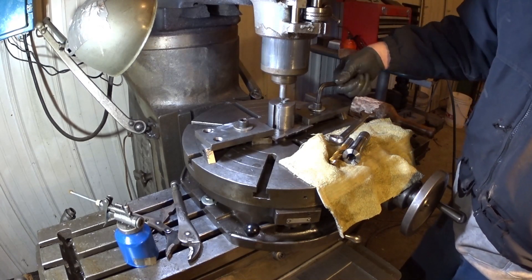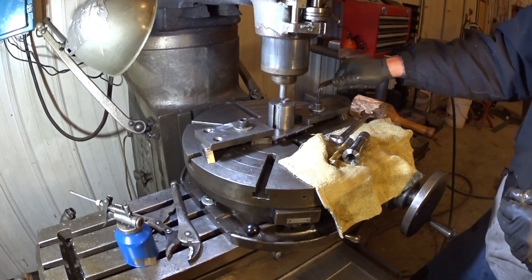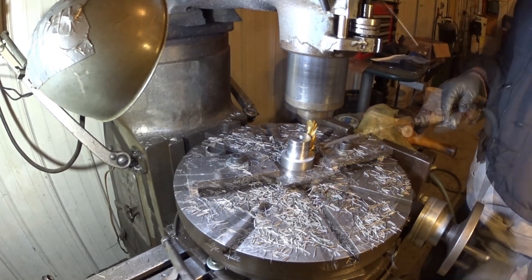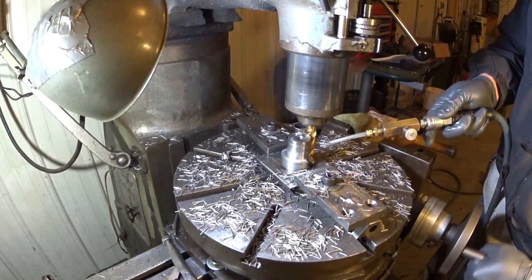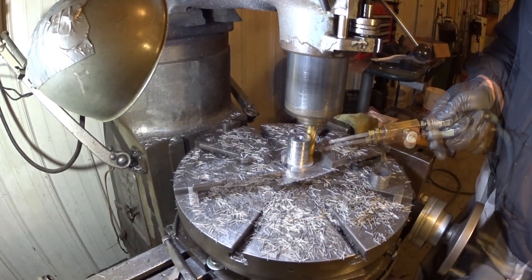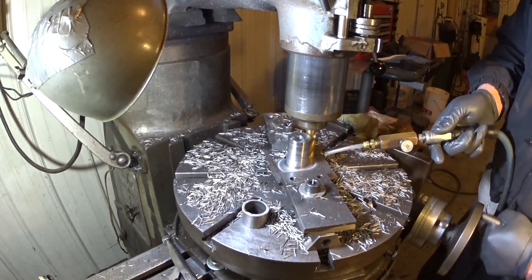I did my centering — my table centering and my piece centering again. It's not like doing this on a lathe, but then we don't have a lathe yet. All I'm doing here is just getting rid of material.